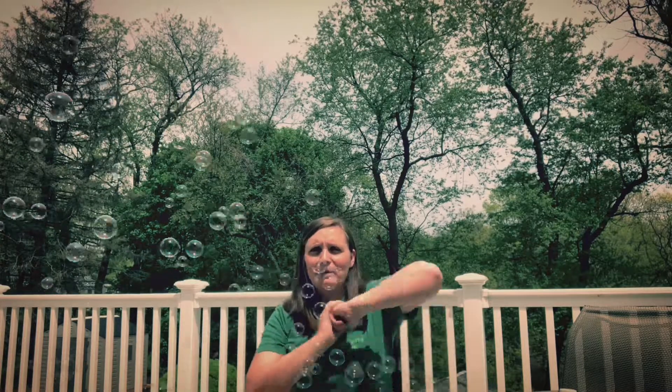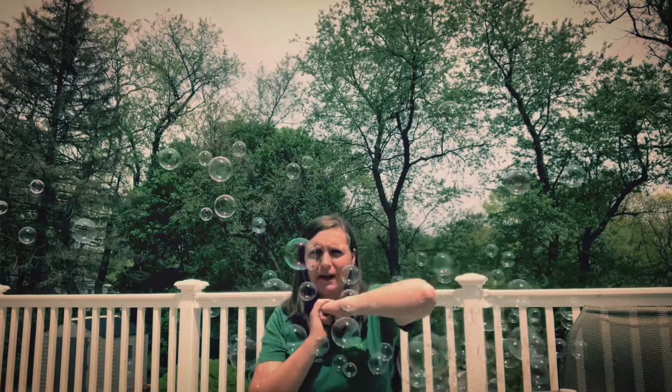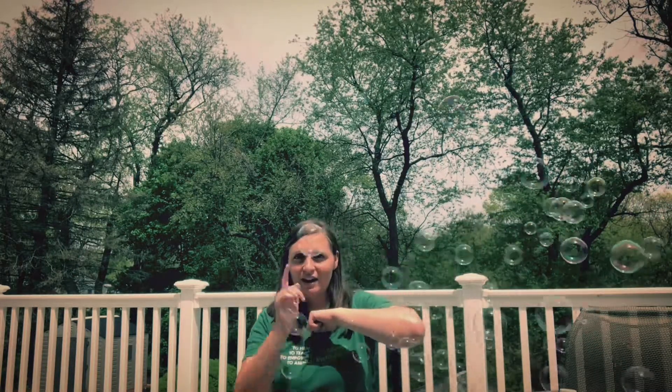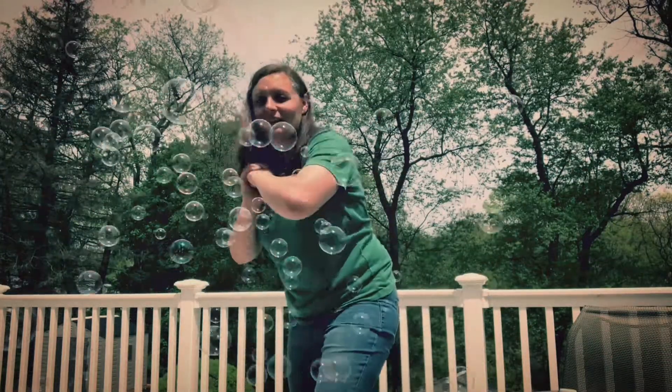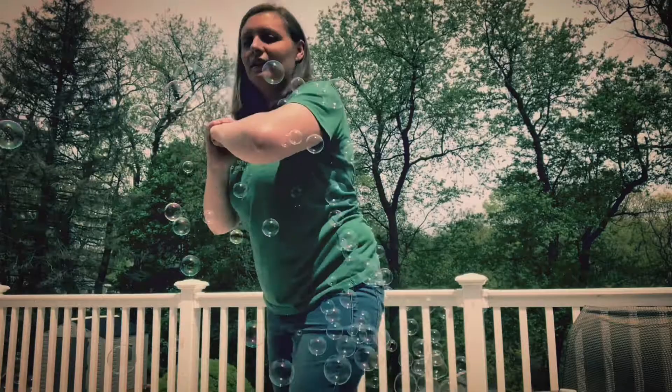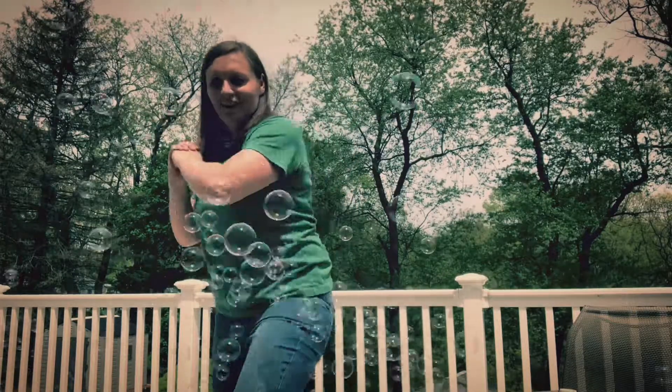The fifth way is your choice — you can pick how you want to pop those bubbles. You can use your head, your whole hand, your foot, or your knee. I am gonna use my elbow — I'm gonna pop five bubbles with my elbow. I'm gonna get my chicken wing out. You pick which way you want to do it. Let's go. One, two, three, four, five.